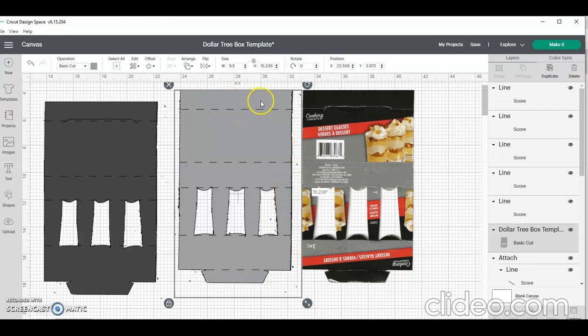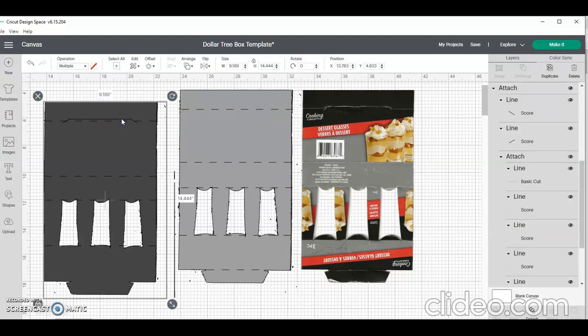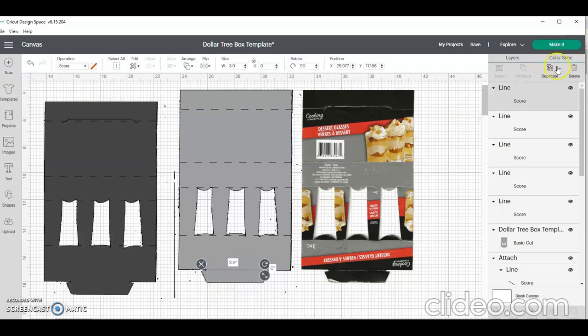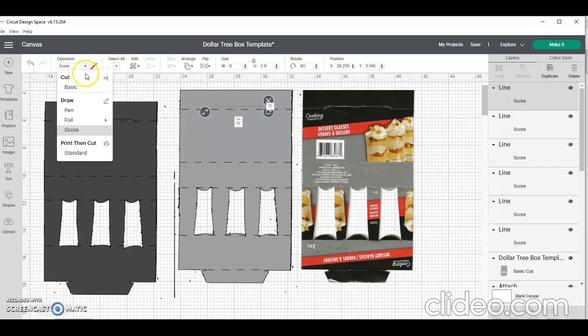Then I'm going to need three cut lines. You can see I've already done it here, but you essentially do the same thing. Since I have the 3.9 length, I'm going to use that because it'll run almost the exact length I need. I'll duplicate it and move it up. For this one, instead of having it as a score line, I want to change it to a basic cut line. Once I have the basic cut line, I can duplicate it again.